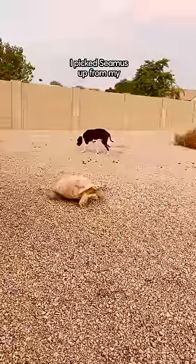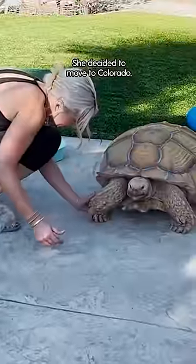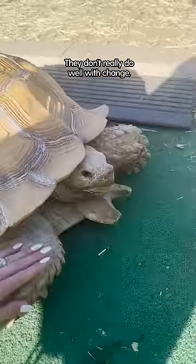I picked Seamus up from my aunt in July. She decided to move to Colorado, but because it snows there and stuff, it wasn't really the best conditions for him. They don't really do well with change.